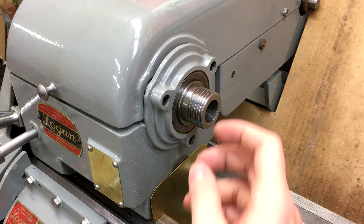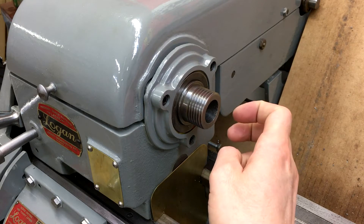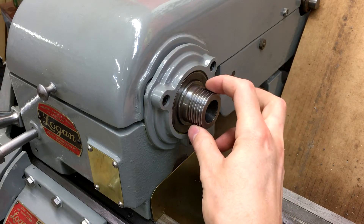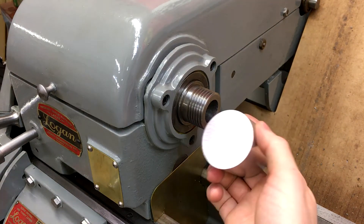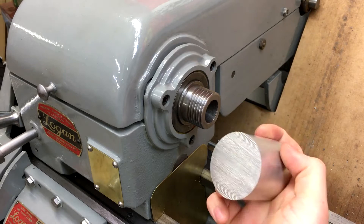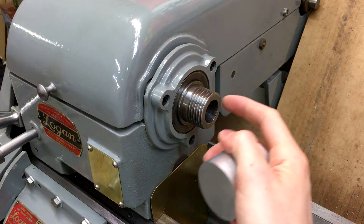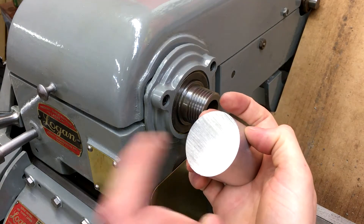Hey guys, today's project I want to make a thread protector for the threads on the spindle of my lathe. These are inch and a half by 8 TPI threads. I'm just going to use a 2 inch diameter chunk of aluminum that I have. This should be a fairly straightforward project, so let me get the chuck back on here and we'll get set up for facing and then boring this out.